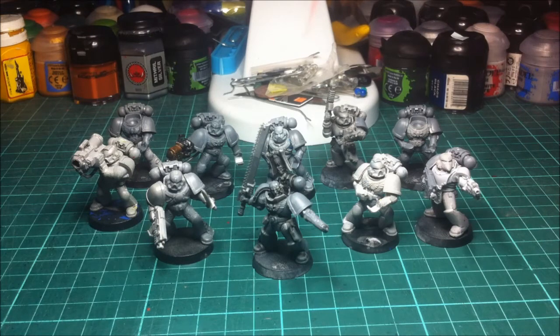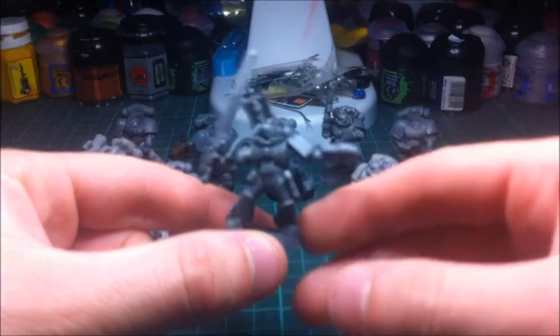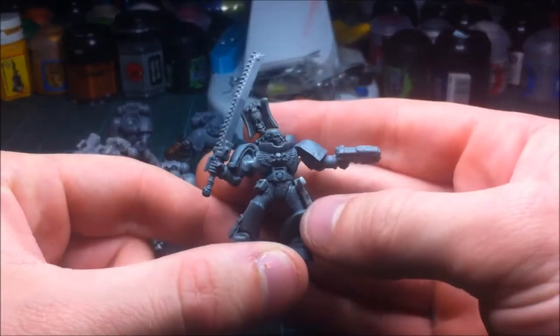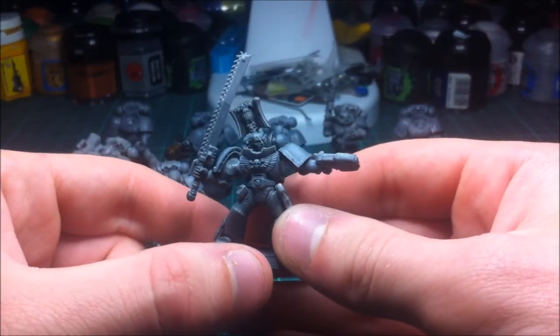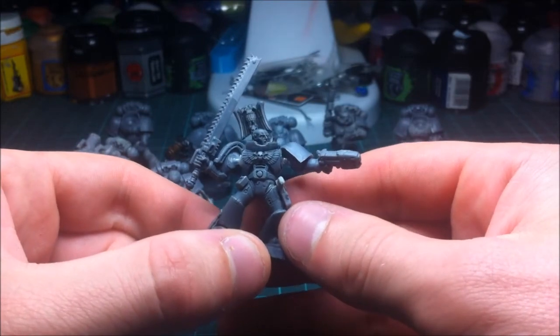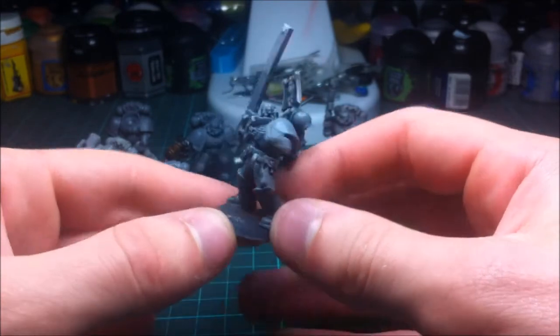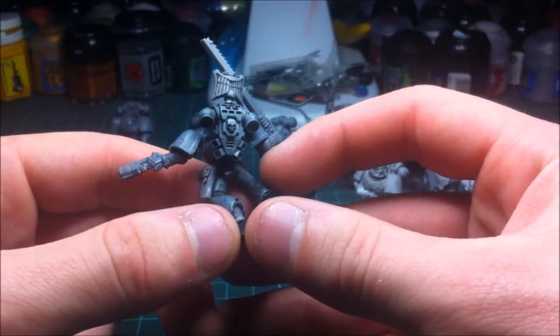There are some nice little conversions and posings I've tried to do to give them a little bit more character. Starting with the sergeant — as you can see, he's in a dynamic pose. What I've done is actually pinned him so he's got the arms pinned in quite a wide swinging stance. The green stuff is going to go in the gaps in the arms and then be sculpted to resemble the plasteel armour that you see when the marines actually stretch, similar to the stuff in the gap at the back of the leg.